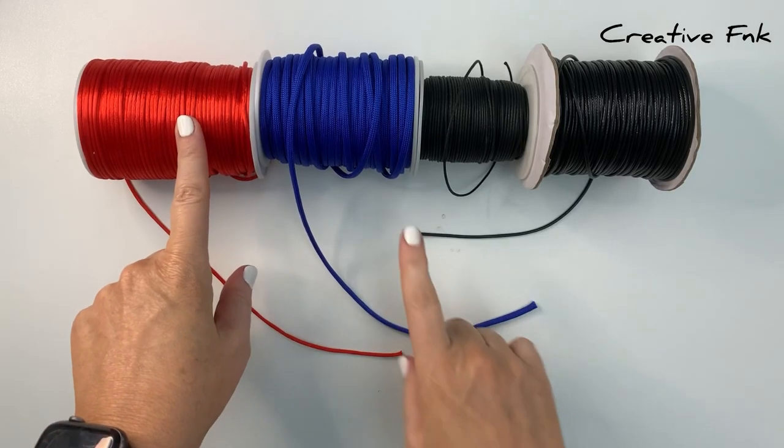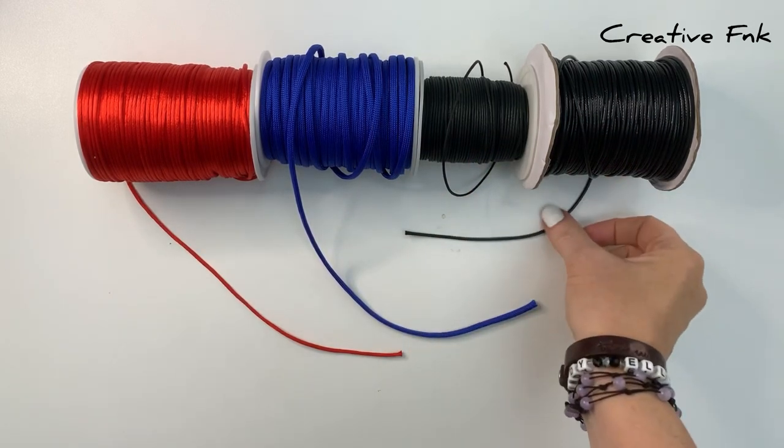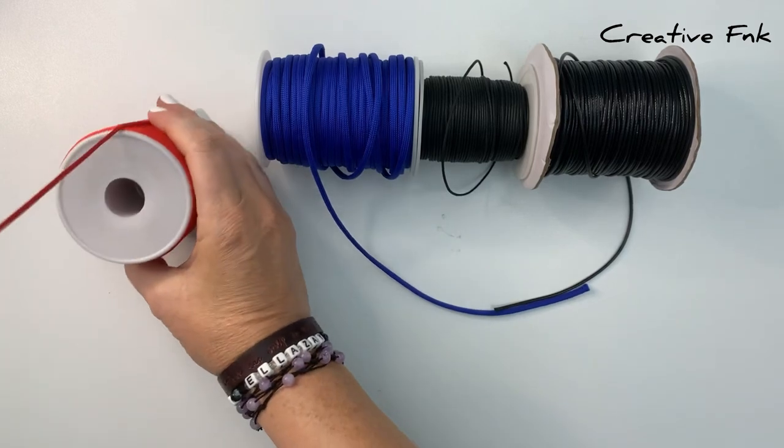In this video I'm showing you the four best ways to stop your threads from fraying. Here we've got red satin nylon cord, paracord, cotton, and waxed cotton. It really helps if you know what material your threads are made of.